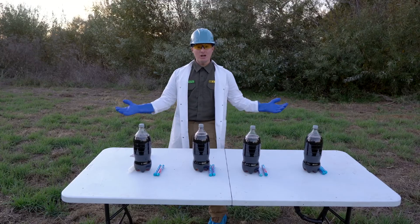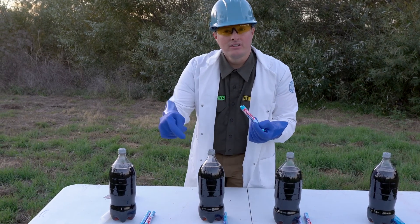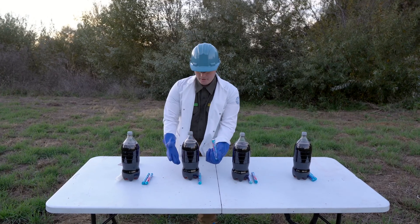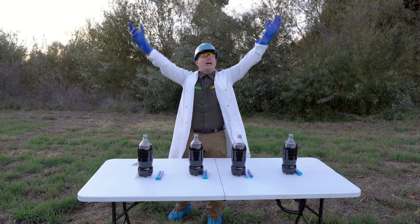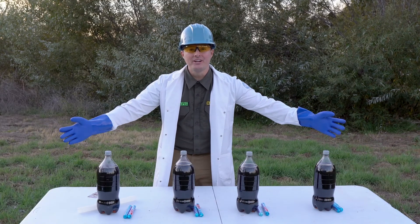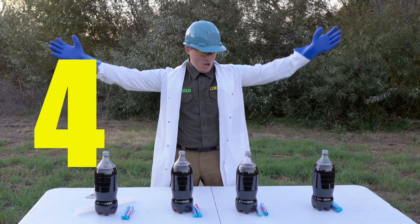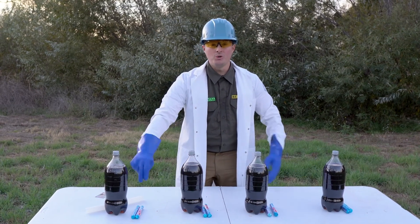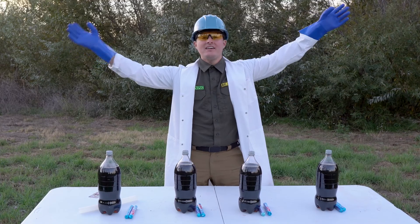These Mentos right here have very rigid surfaces. When I put them into the soda, all the carbon dioxide is going to rush to the Mentos and it's going to cause a chemical reaction, which is going to make all of it come out of the bottle! I definitely think I'll need that umbrella because it's going to come raining down everywhere! Before we get going — how many soda bottles do we have here? We have four soda bottles. And how many things of Mentos do we have? We have eight things of Mentos.